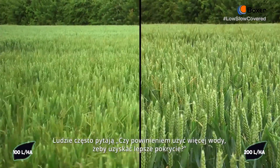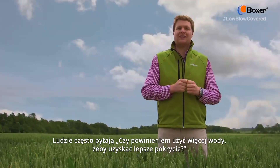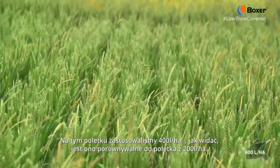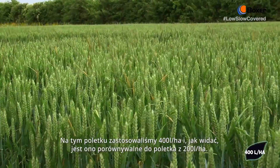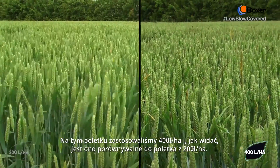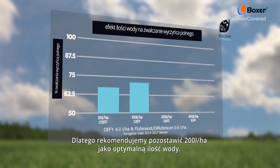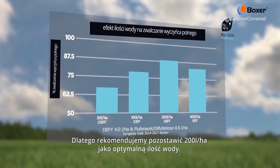People often ask, should I use more water to get better coverage? But in this plot here we have used 400 litres a hectare, and as you can see this is comparable to 200 litres a hectare. Therefore we recommend that you maintain 200 litres a hectare as the optimum water volume.